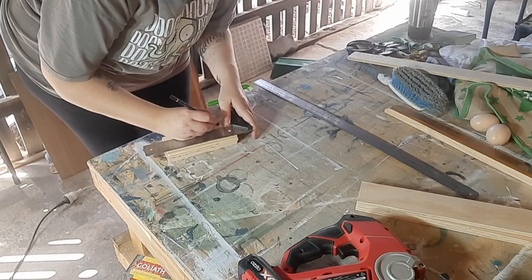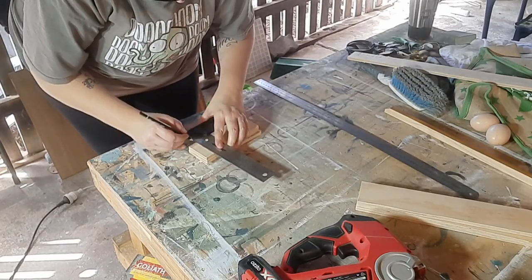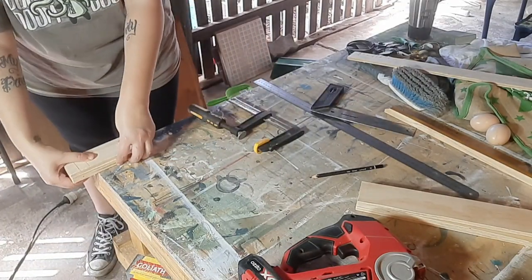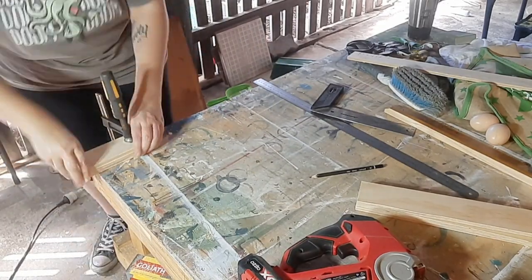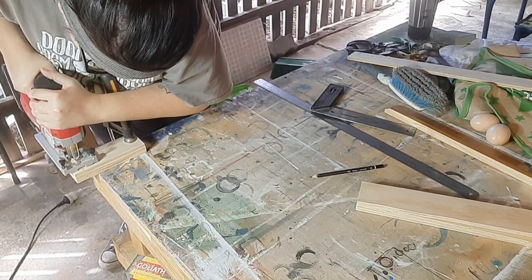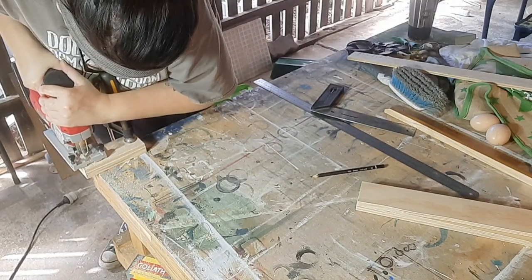Now I'm using these smaller pieces to cut little resting blocks — whatever you want to call them. These will be attached to the inner sides and will be for the shelves to sit on to give them some support.